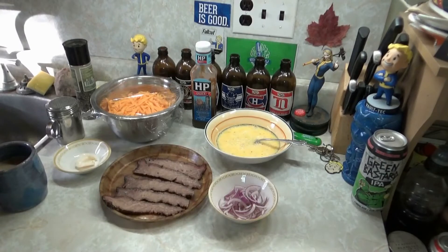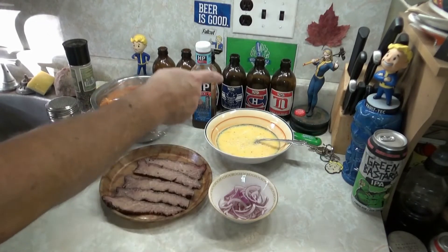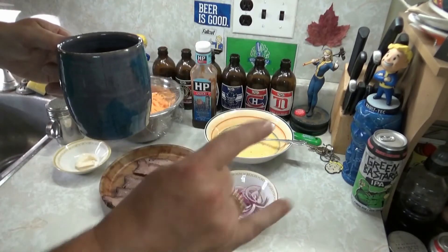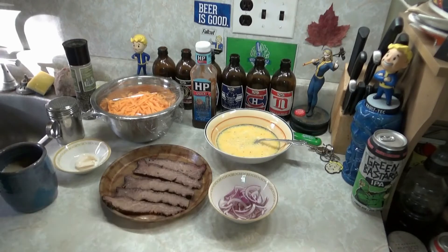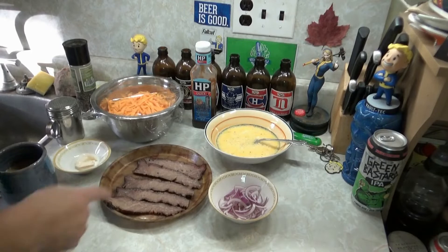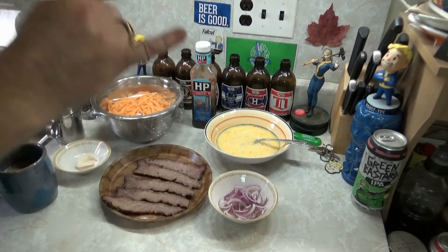All right, we're back. After all that slicing, grating, and whisking, it's time for a zippy. Cheers, Big Ears. Let's fry up these onions and eggs and heat the brisket up. We'll be back — move the camera and RTFO, mofos.